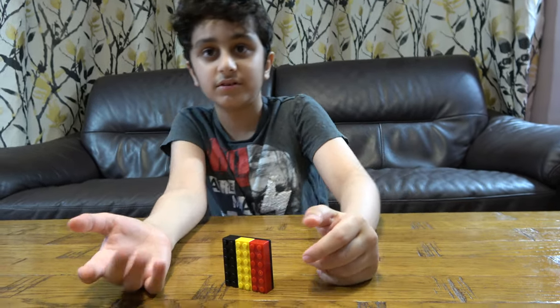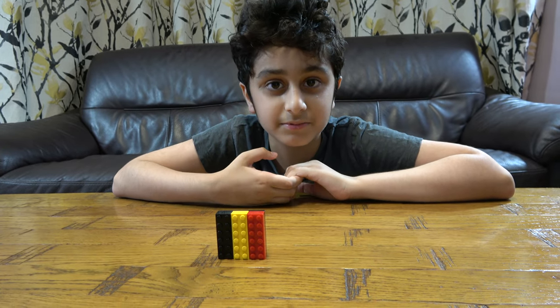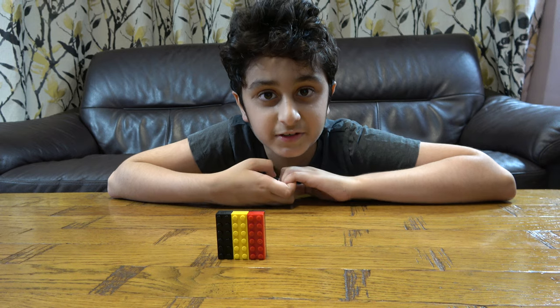It's not as red as Germany's red. I hope you guys liked it. Subscribe to see my videos. Bye guys.